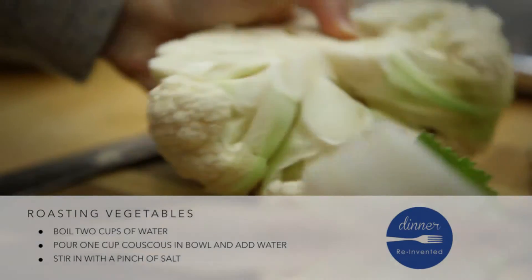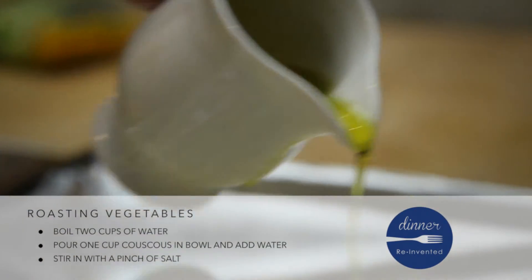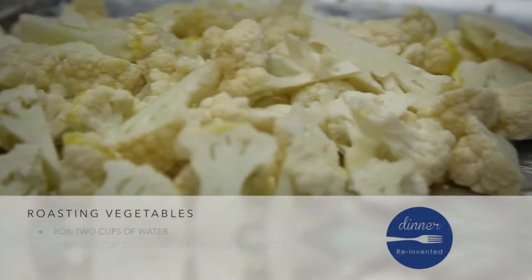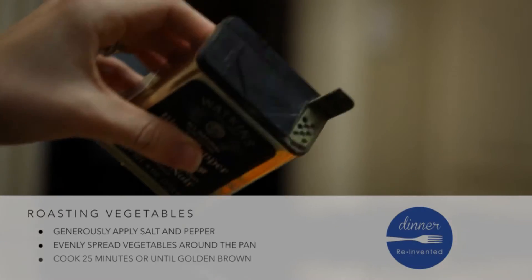For vegetables to cook evenly, they have to be cut evenly. To get them crispy on the outside yet moist on the inside, toss with a couple tablespoons of good olive oil. Salt and pepper generously.